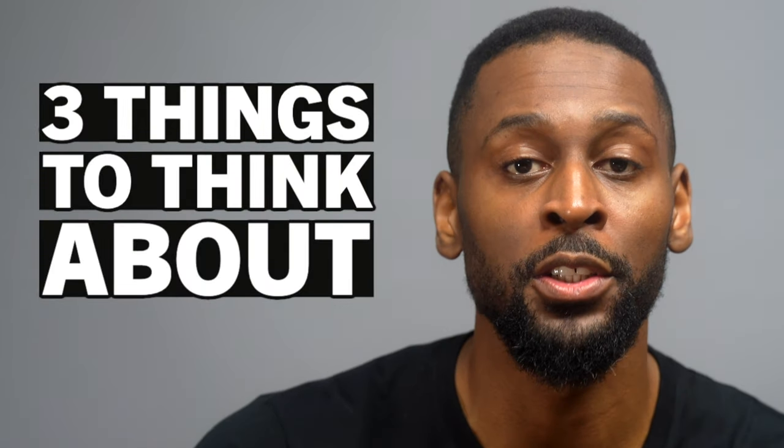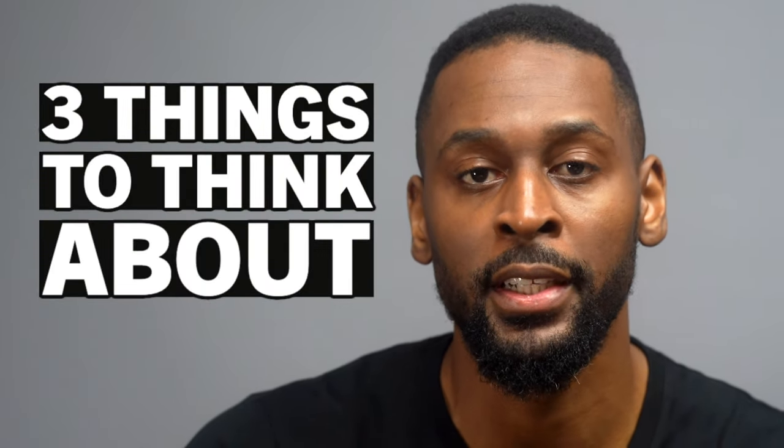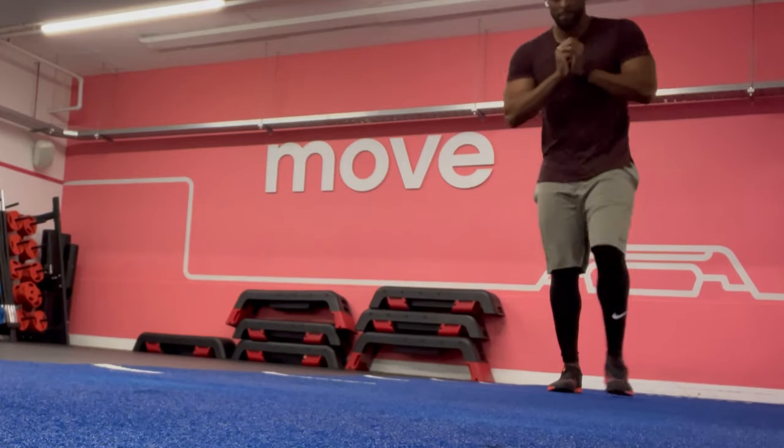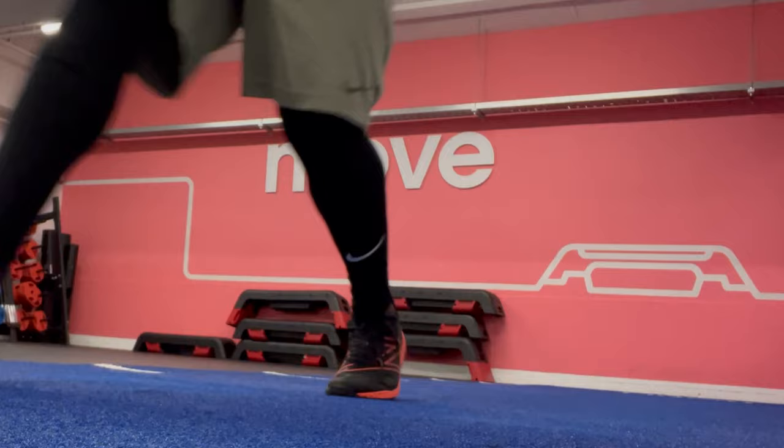If you haven't noticed, barefoot shoes have really taken off and you might be thinking about getting a pair for yourself. I'm going to suggest three things you should think about when you're choosing your first pair of barefoot shoes for training, and also I'm going to suggest some good shoes that fit these requirements. Hopefully by the end of this video you'll be a little bit more clued up and ready to get your first pair.